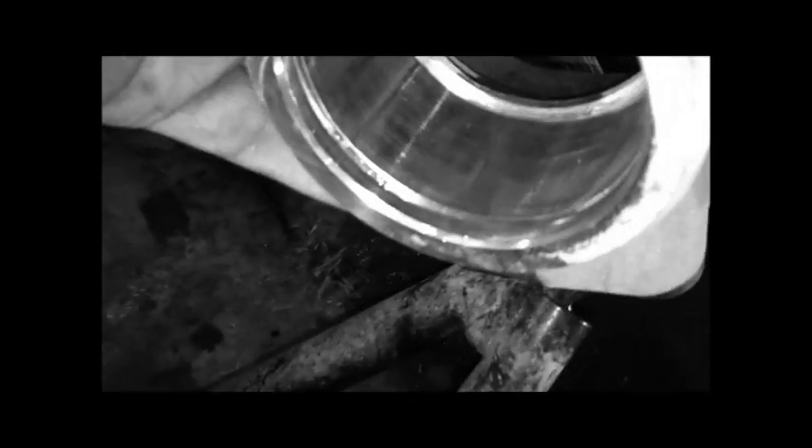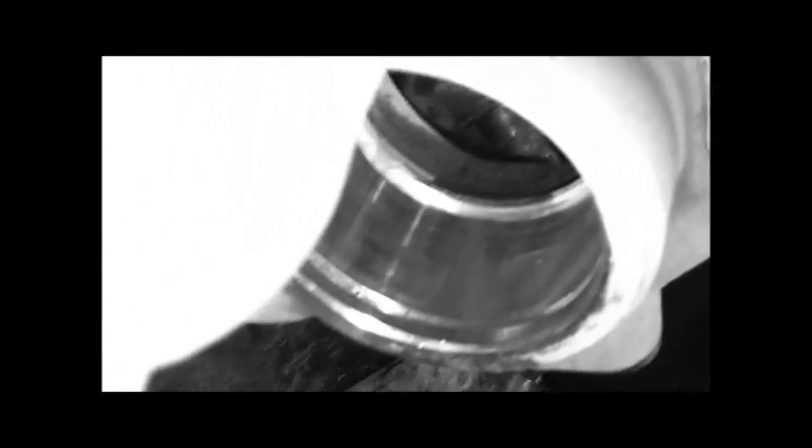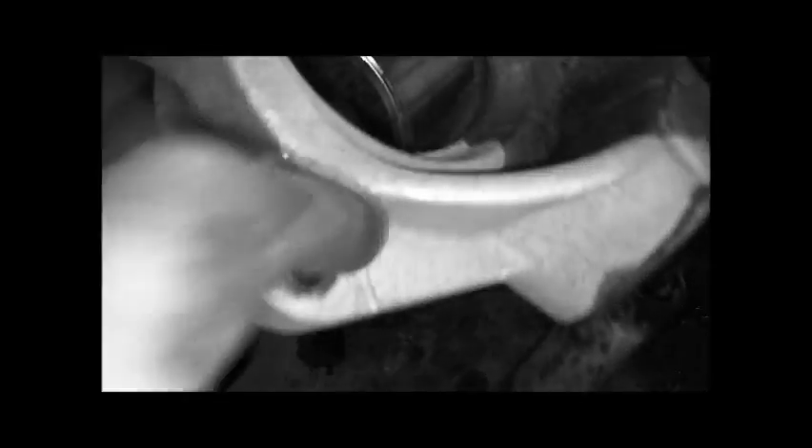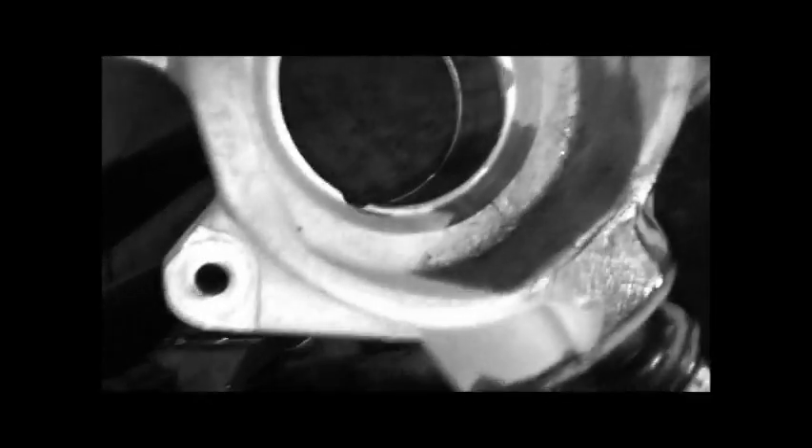You can see in there — nice and clean. So I don't even have to really worry about cleaning it up. Some people say some of them had C-clips on both sides, but this one does not.